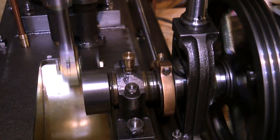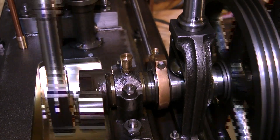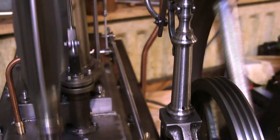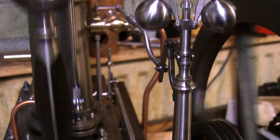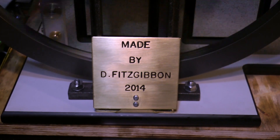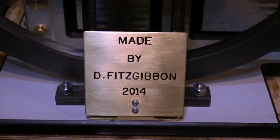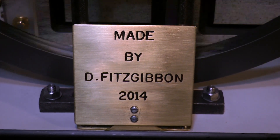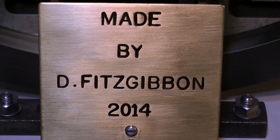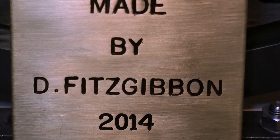There really is not much more I can say about this engine that is not obvious. Engines like this do not come along very often — it is exceptional. I congratulate you, Mr. Derek Fitzgibbon; you're quite an engineer and I love the engine. Very well done. Thanks for watching, I hope you found it useful.